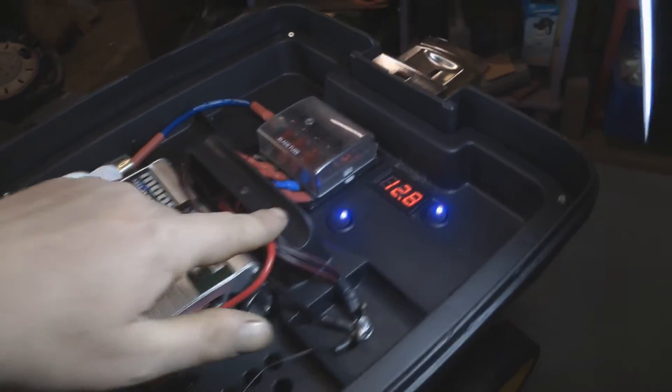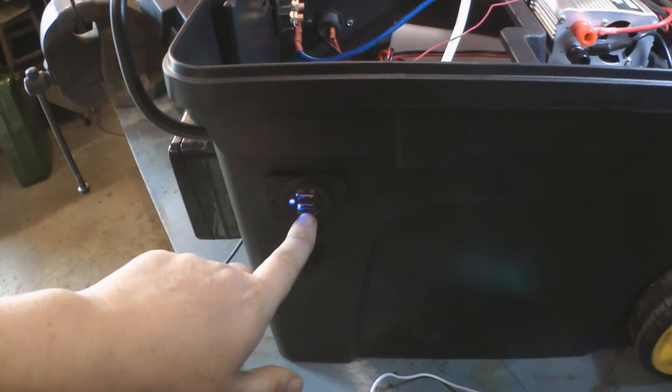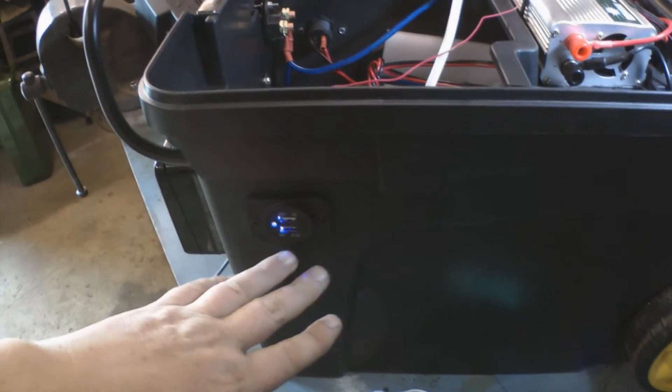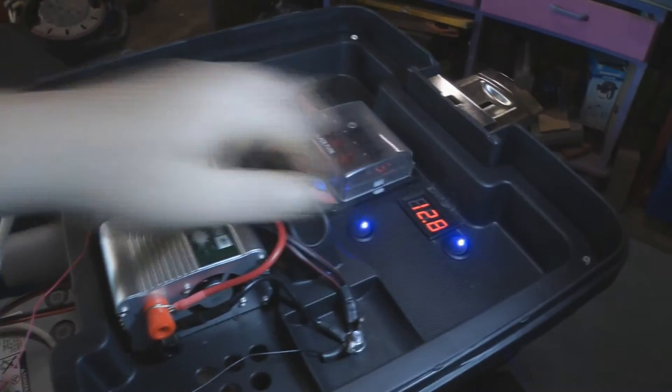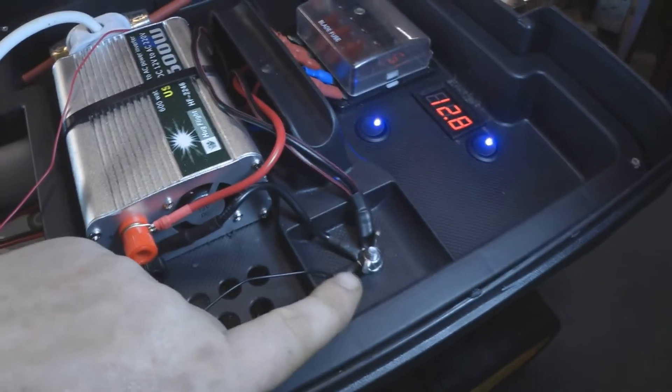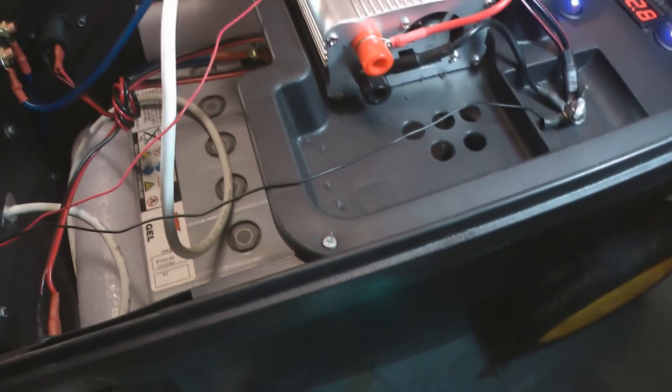This other switch here is for the 5 volt USB socket. Because that's electronic, it will create a drain if it's running all the time, so that switch is to turn that off. And here is where all the negatives connect to - they all connect there and then go to the negative terminal of the battery. In here you can see the backs of the sockets. This nut here is just to give a bit of strain relief. And this tray I've got fastened in place now just with screws on either corner.